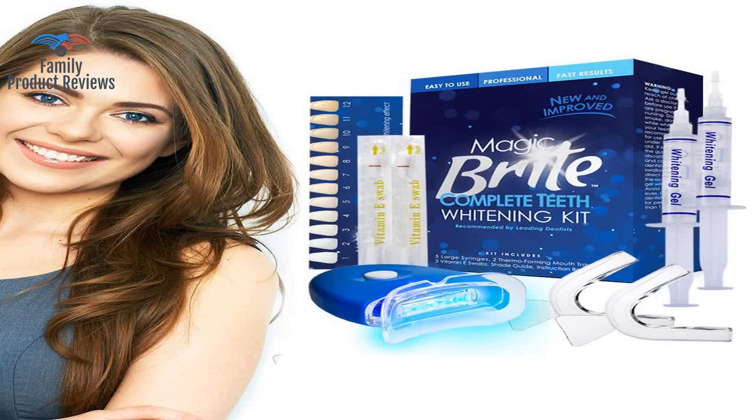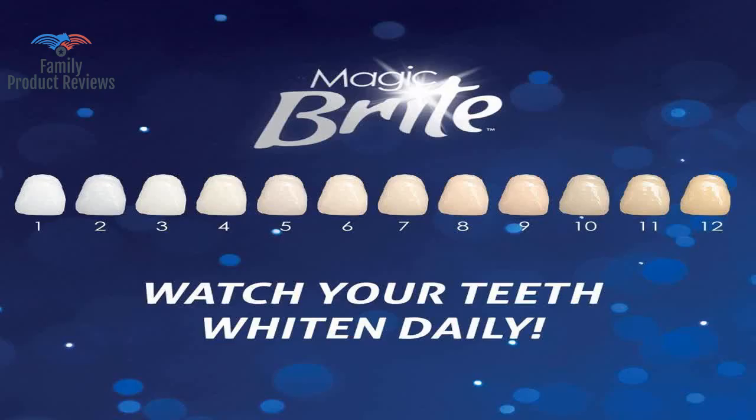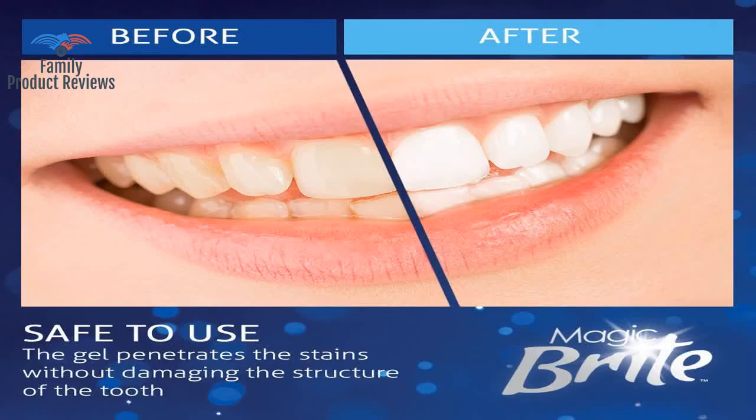Welcome to Family Product Reviews. If you are new here, support us by subscribing. Today we will be reviewing the Magic Bright Complete Teeth Whitening Kit at Home Whitening.